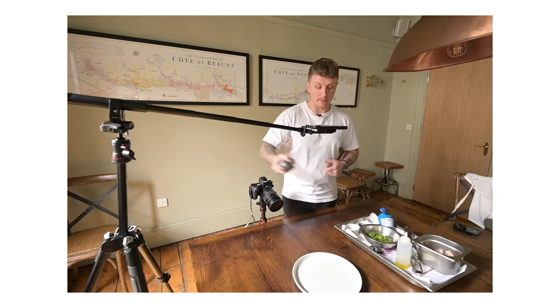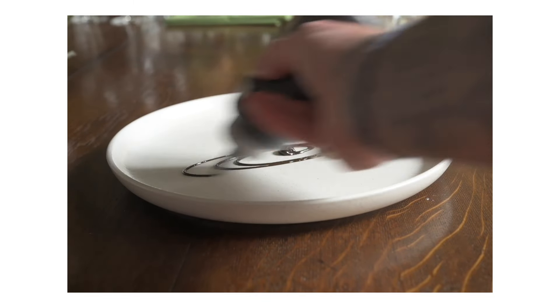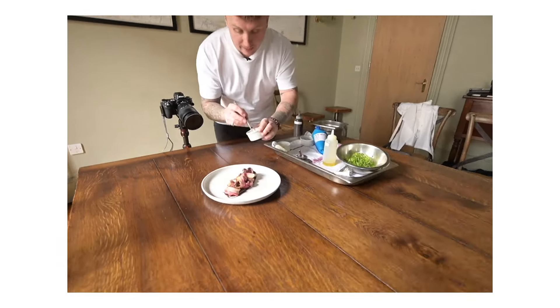Write down and understand every step of your recipe, including the tools, utensils and ingredients you'll need. List the ingredients in order, ensuring you don't miss anything crucial. This detailed plan will serve as your guide throughout the cooking process. Gather all the necessary kitchen tools, from the pots and pans to utensils to those often forgotten essentials like parchment paper or foil. If you're aiming for a more refined presentation, consider adding squeeze bottles for sauces and tweezers for delicate food placement to your collection.